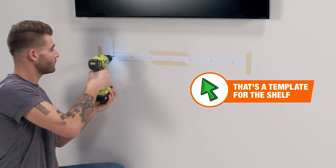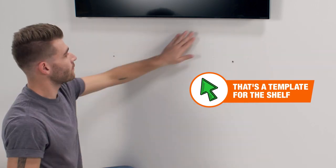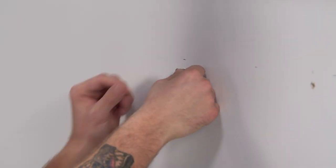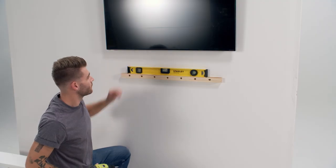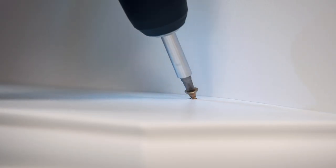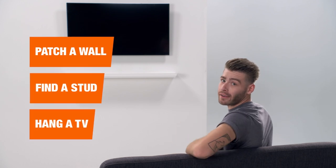And once you know how to mount a TV, you can install just about anything. Let's go ahead and hang a floating shelf. And that's how it's done. So now you know how to patch a wall, find a stud, and hang a TV the right way. All there's left to do now is kick back and relax.